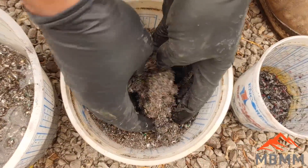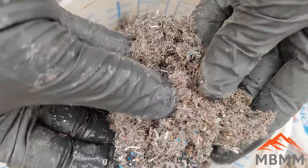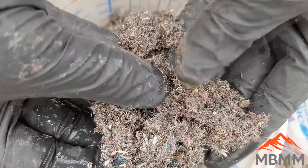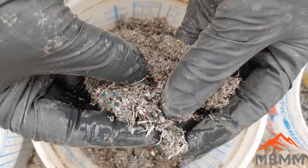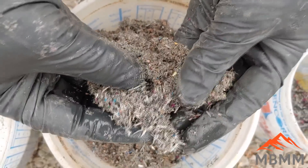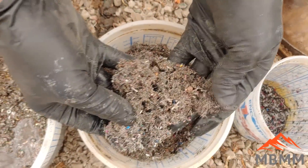Here's our number two concentrates. This was where mostly the tin copper wire went, as well as some of the bigger balls of stuff that rolled down into the safety grooves. But there are no gold pins in this — you don't see any gold pins here. It's all copper.